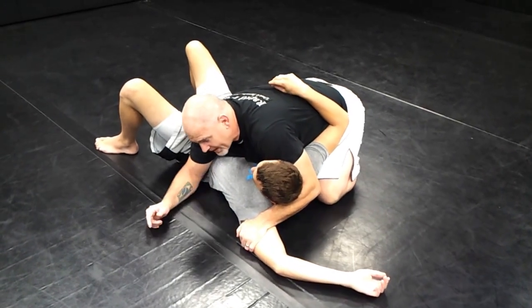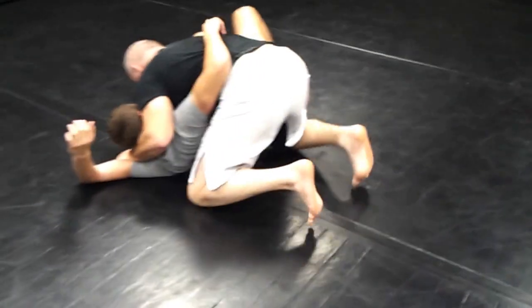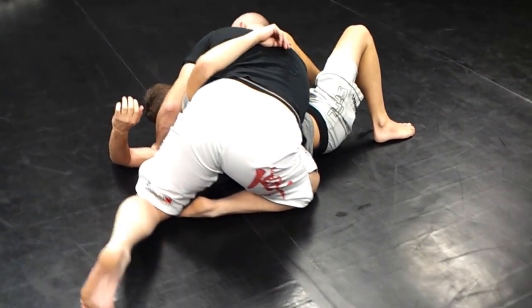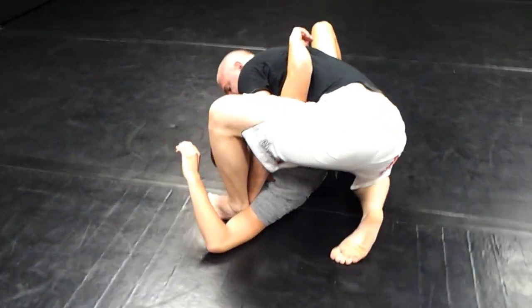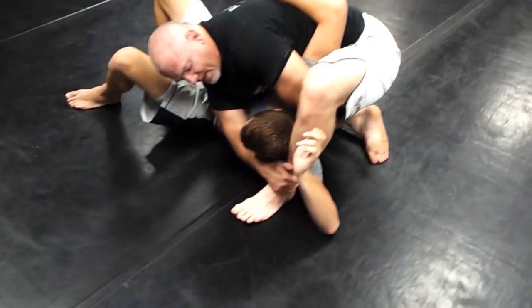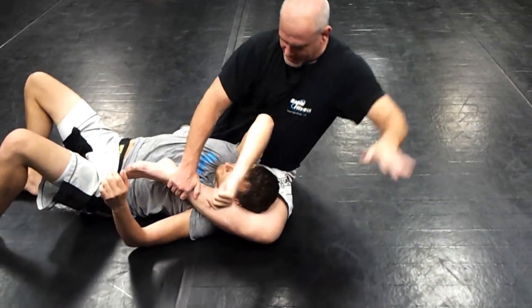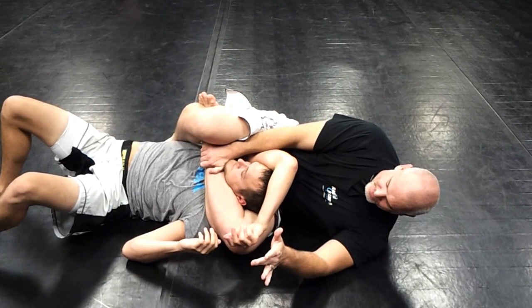I want to rotate on my right knee so my foot is going towards Kevin's head. This is going to open up my hips and give me the ability to step through, and I can heel-toe walk my foot over his arm. Now my right hand is going to capture my shin and I'm going to pull my left hand out. I start to shift my weight, pull my leg through, let his arm come free, and rotate all the way to his back.